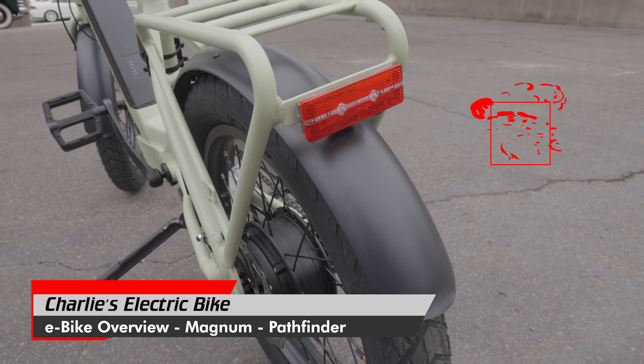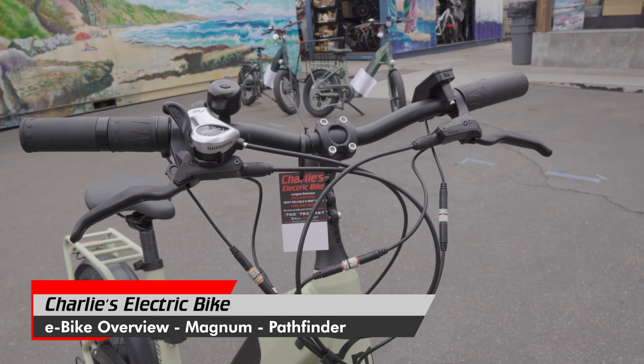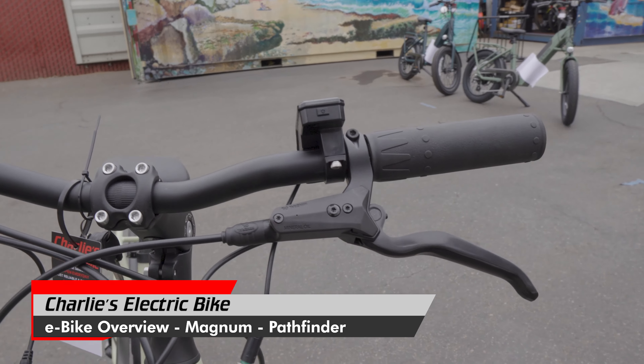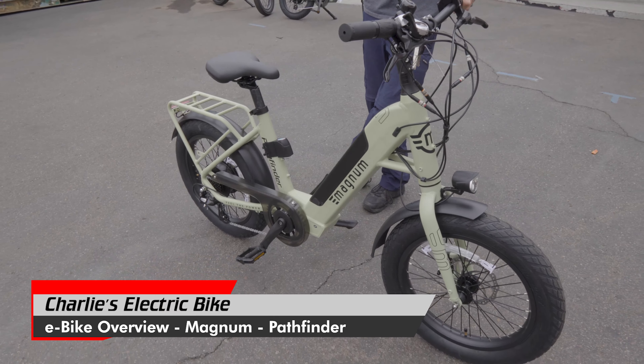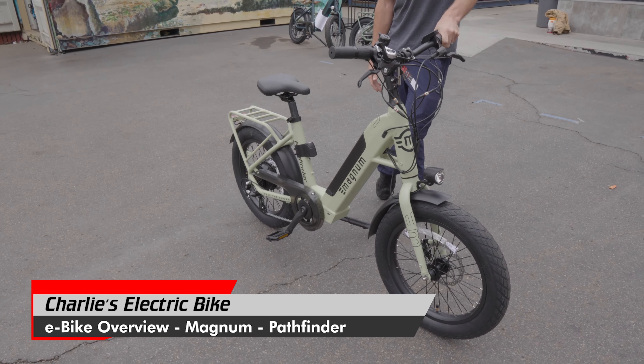One of the things about this bike that makes it so popular is that it just fits everybody. It's just a fun little ripper around town — works great for both adults and kids, tall, short, you name it. It gets anybody up the hill.